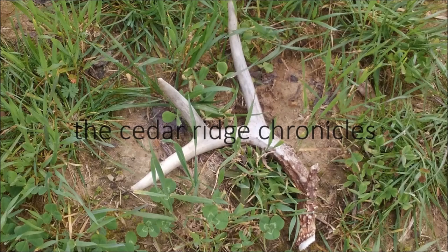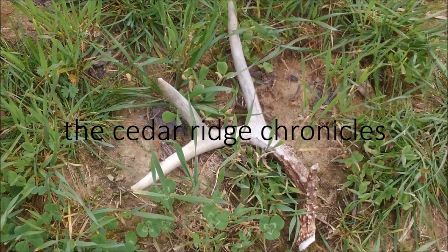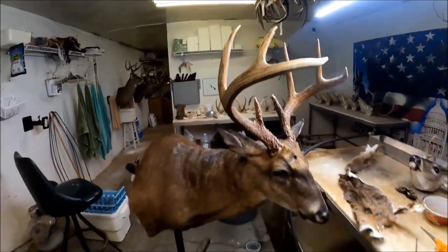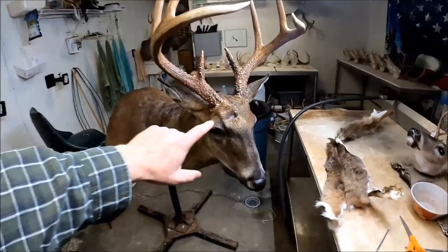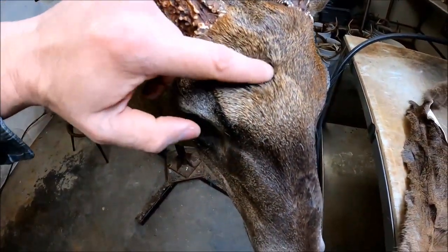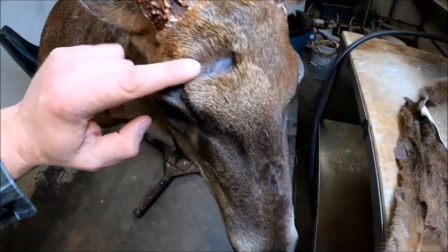What's going on guys, welcome back to the channel. My name is Daniel Williams. If you haven't ever been here before, this is the Cedar Ridge Chronicles. Today we're going to be working on my brother's buck again from last year — a big old eight point he killed. Right here in the top of his head he had a really bad wound; I'm assuming it was from getting gored by another buck.